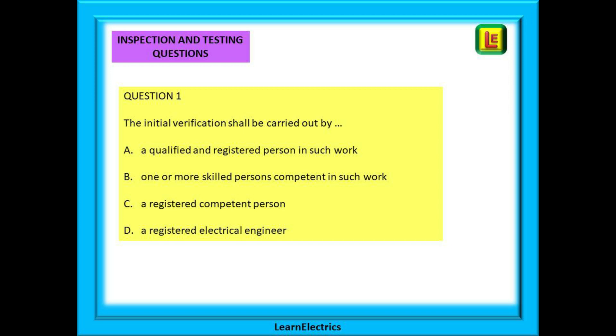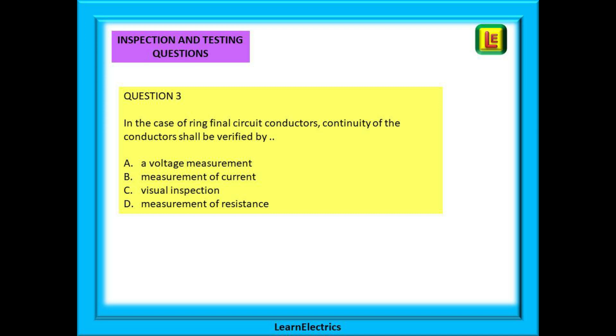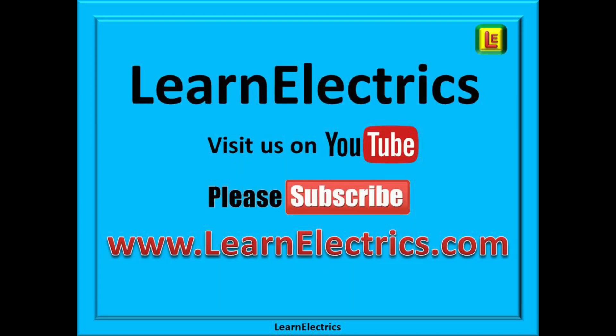Here is question one — pause the video whilst you read and answer it. Give yourself two minutes, the same as in the exam. The question tells you it is about initial verification, so start looking at the paragraphs under the heading 'initial verification' on page 230. Question two is an insulation resistance test — we know there's a table for this, so find it. Question three is about continuity of conductors — find continuity of conductors. And finally, question four is about the sequence of testing. Remember: there's a list of tests on the very first page of Part 6 — can you find it?